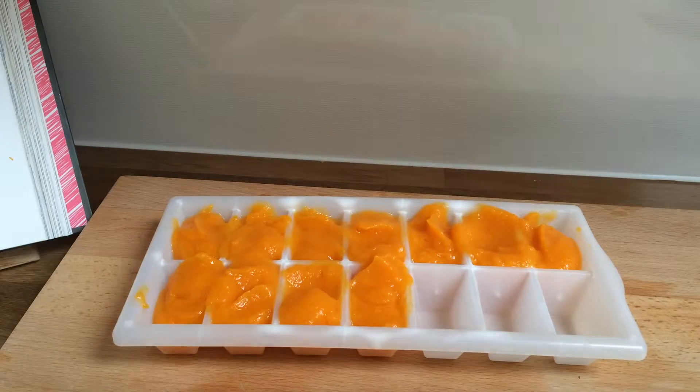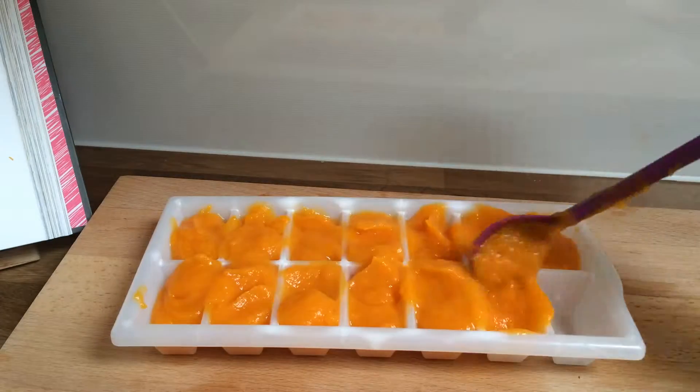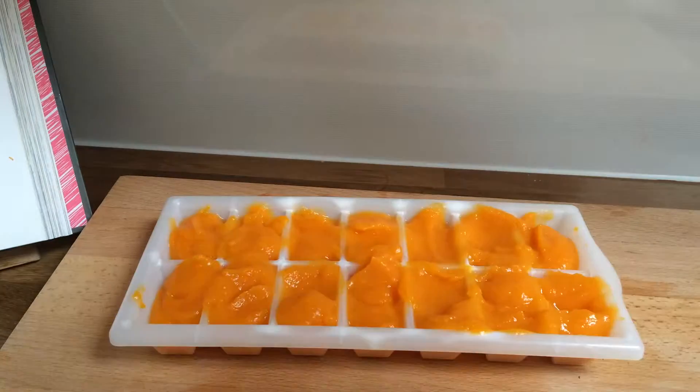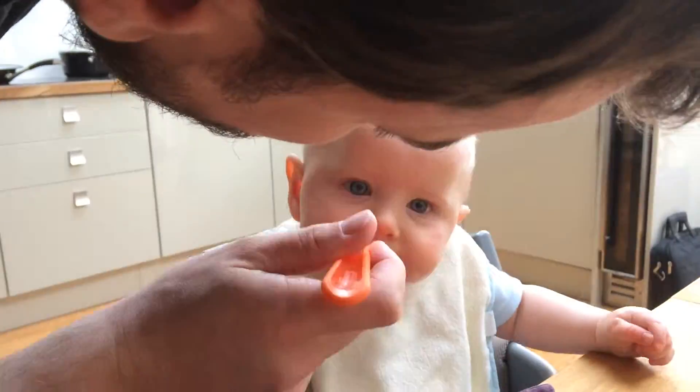Once your puree is smooth — and I should add, if it's a little bit thick you might need to add a bit of water just to make a really smooth puree — but really with butternut squash or pumpkin it should be fine. Once it's smooth, you can keep it in the fridge for 24 hours, or you could freeze it for up to a month and it'll stay good for that long.